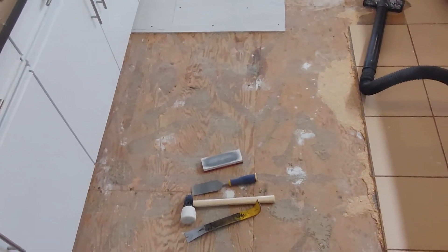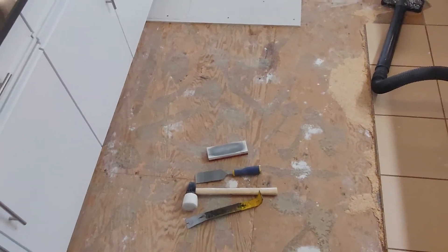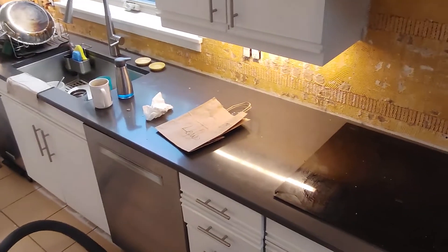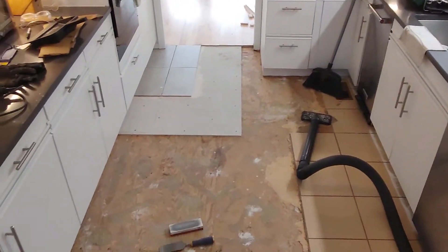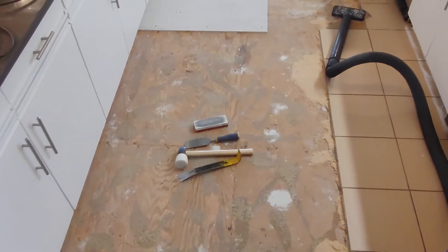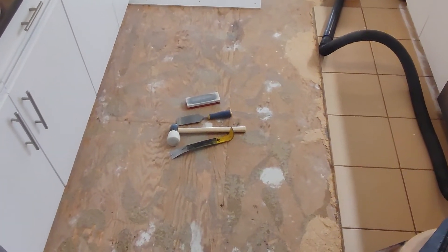The problem with the angle grinder is it produces a copious amount of dust, and I'm in the kitchen right now — my wife would kill me if I had the kitchen completely out of condition for three or four days. So I kind of have to work as I go, and this has pushed me toward the chisel method.